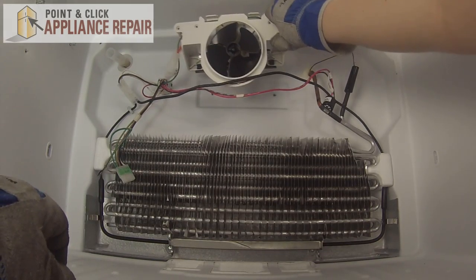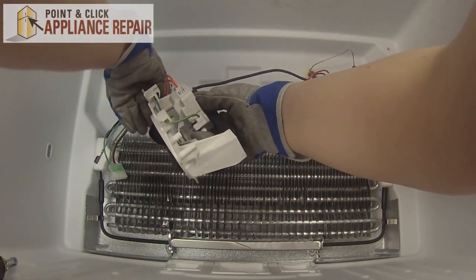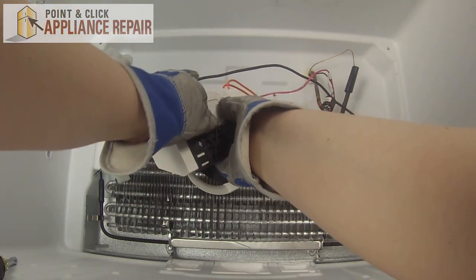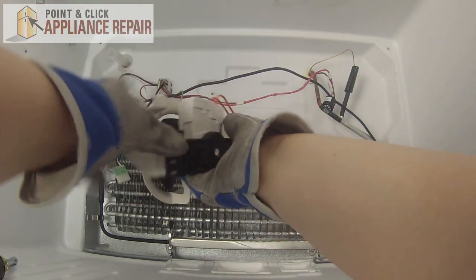Once those are unscrewed, you can bring it forward. Then we can disconnect the grounding wire to the motor. If that's on there tight, you can also use a flat head screwdriver to help pry that off.